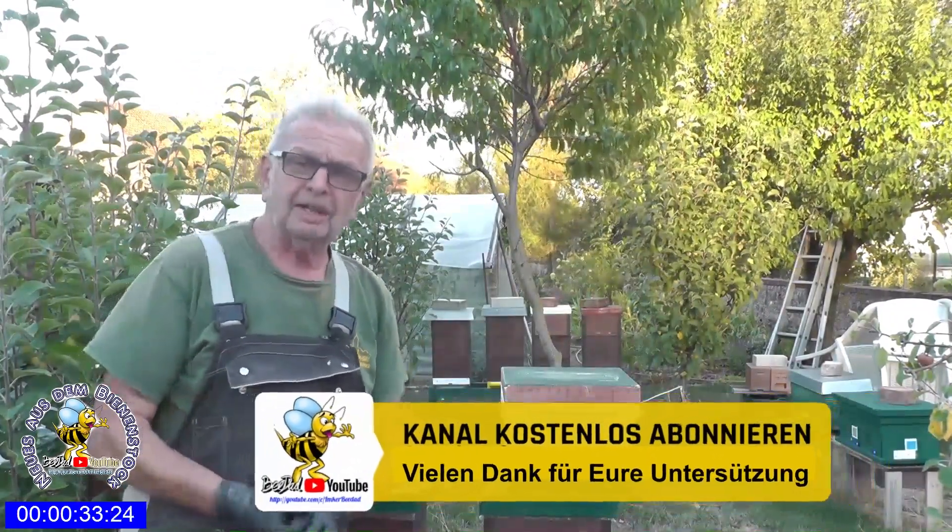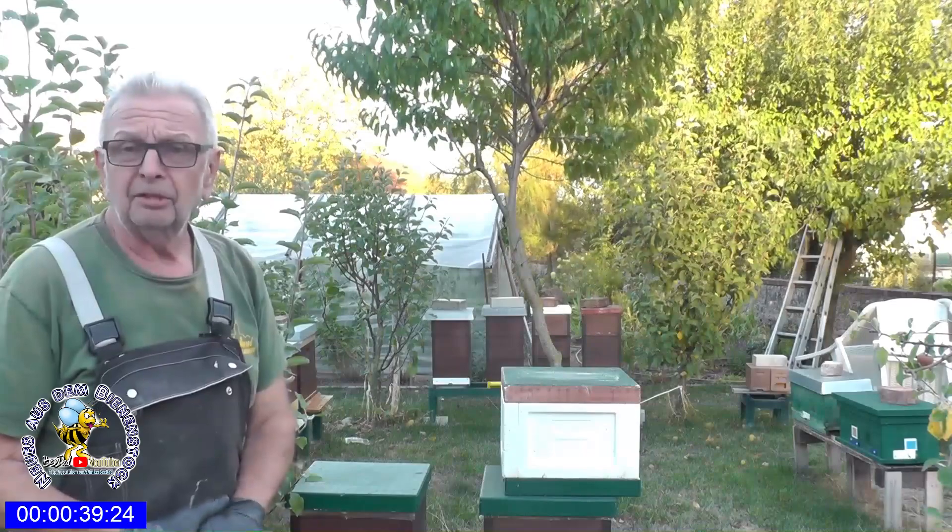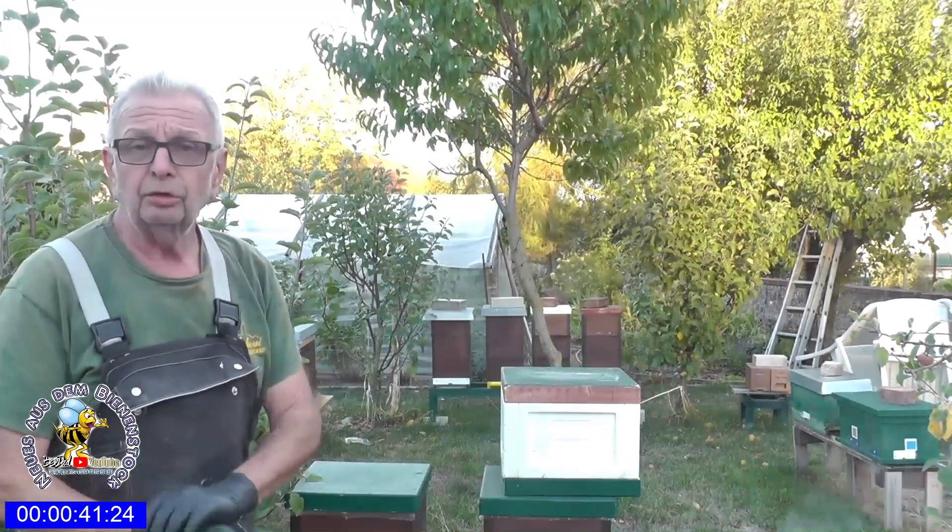Hallo Bienenfreunde, heute der 31.08. Das neue Bienenjahr ist nun 31 Tage alt, und ich hatte ja im letzten Video schon gezeigt, dass das gut funktioniert hat mit meinem drohnenbrütigen Volk. Sie haben wieder verdeckelte Arbeiterinnenbrut, und das hat gut geklappt.